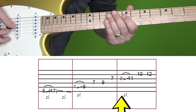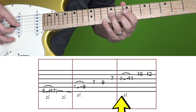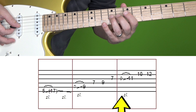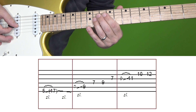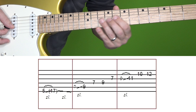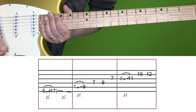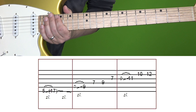Then in the third box, it's the 9th fret of G, quickly slide up to 11 — again, don't linger on that 9th fret. Here's this entire section one more time at normal and then slow speed.